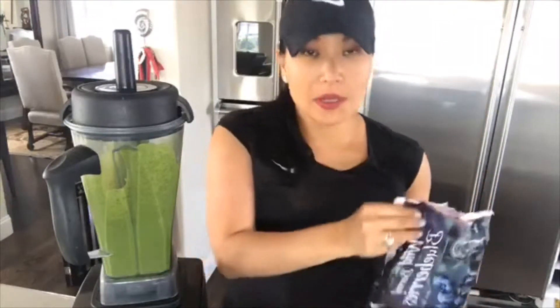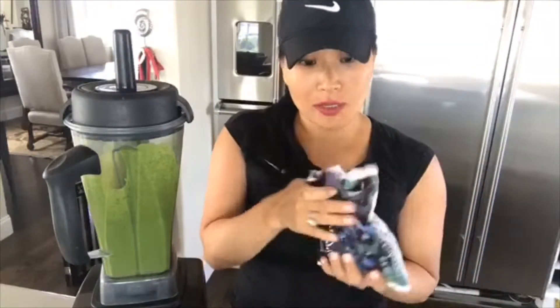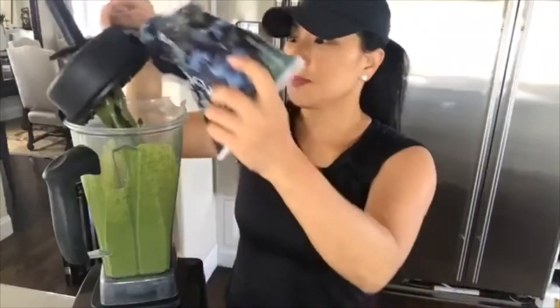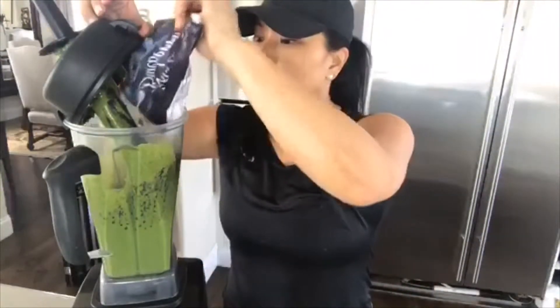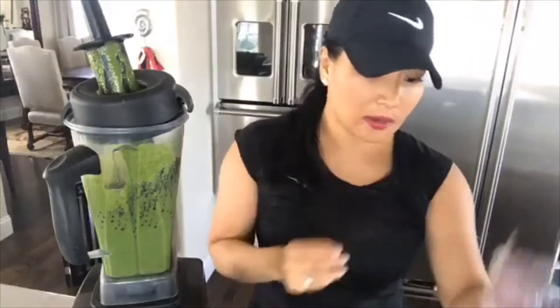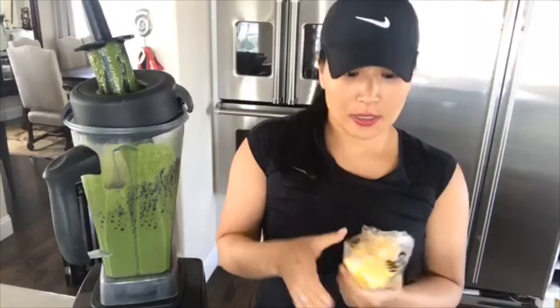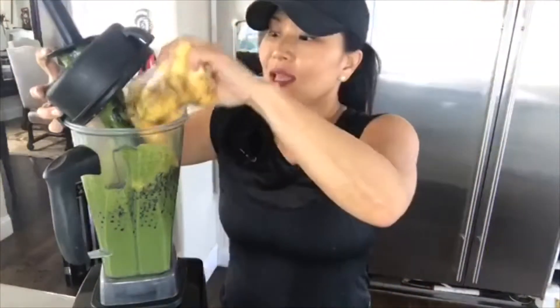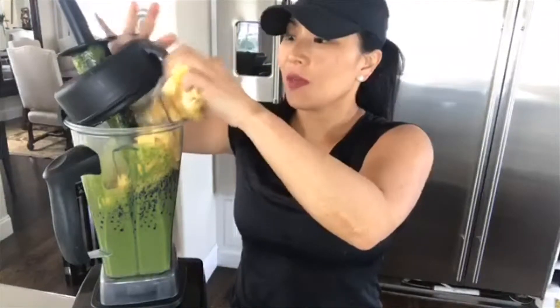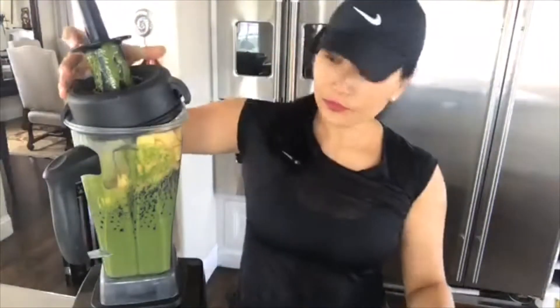So then I'm going to put in two cups of fruit and I'm going to use these wild blueberries. You can use whatever you like — I think mango is really good, raspberries, strawberries, lemon juice is really great in here. You want to generally put like two cups of frozen fruit. And it's delicious.